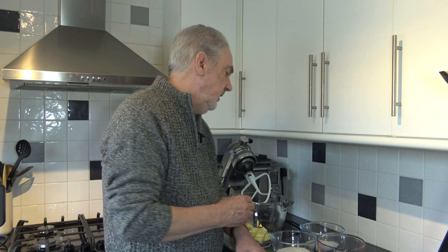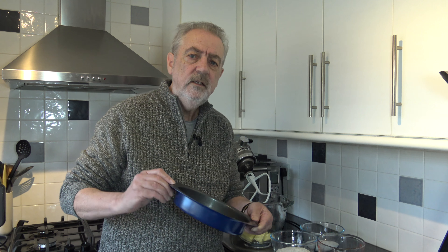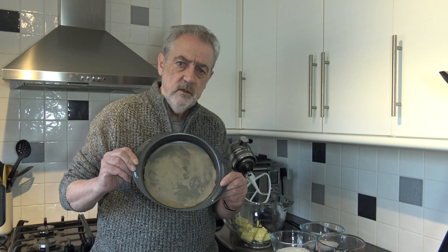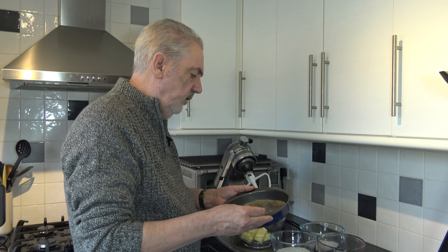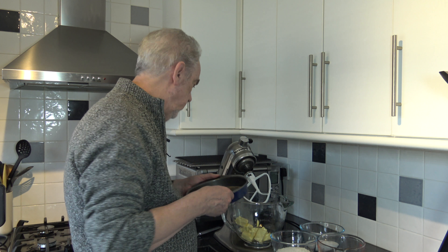We'll go straight on to the ingredients after preheating our oven to 180 Celsius — that's 160 Celsius with a fan, or 350 Fahrenheit. We need to line two 8-inch sponge tins — I have straight-sided ones here — with parchment paper on the bottom and greasing the sides.